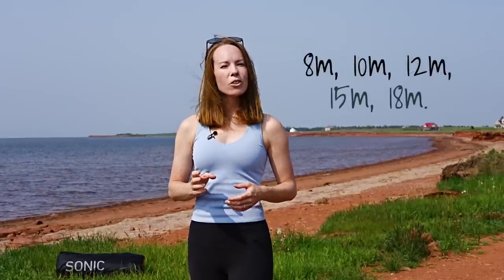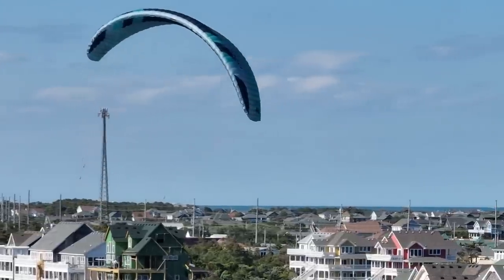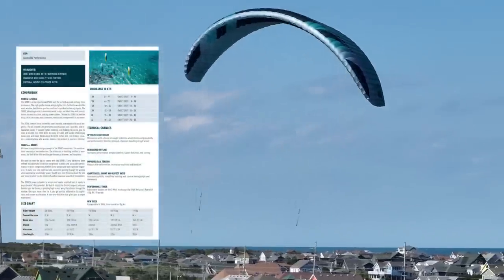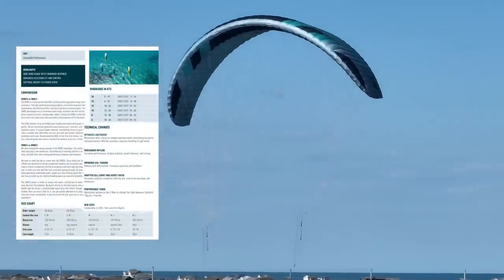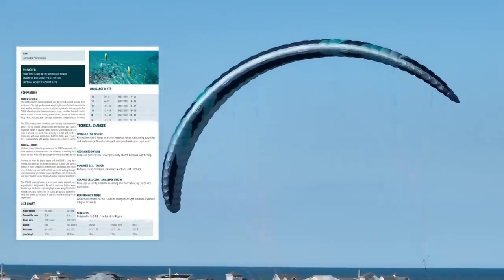Another huge change is the sizes. There's no longer a Sonic 9, 11, or 13 meter — instead we have a Sonic 8, 10, and 12 meter. There's no more Sonic 21, but there is now a 6 meter. On the practical side, according to Flysurfer the outline of the kite was redesigned to increase performance, improve wingtip stability, and improve launch behavior and turning.